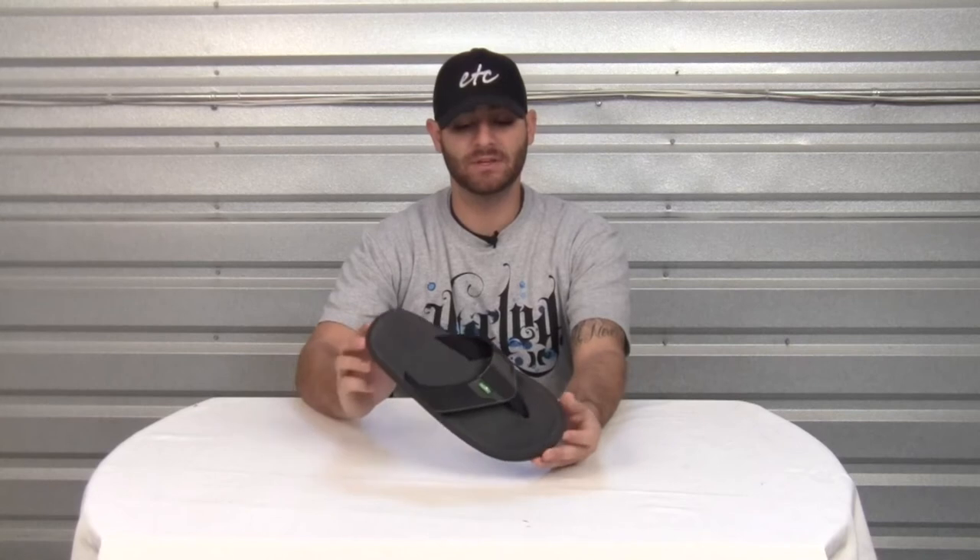Hello and welcome to another product video. My name is Nick and today we'll be looking at the Sanook Slacker Sandal.